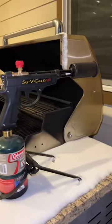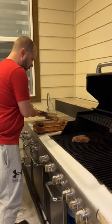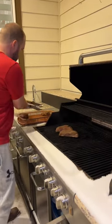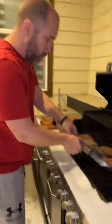All right, check this thing out — I guess that's the flamethrower. Putting the steaks on the grill. There's no flames in there, no charcoal — this is just... ma'am.